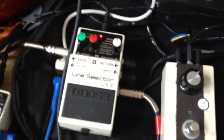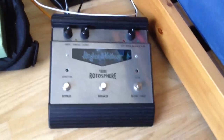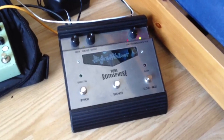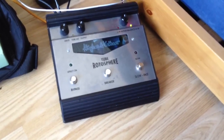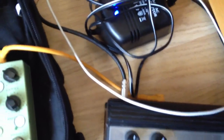Basically, the guitar goes straight into the line selector, and Send A goes straight into the Rotosphere. Stupidly, I used to have this further on down the chain, and then one time, just because it was the only place I could put it, I put it first in line - and it sounds massively different. I didn't used to believe people when they said stuff like that, but it genuinely does sound a lot better when you put it first in line. The input and the output are the wrong way around on it, so it's kind of like backwards, but it's alright.